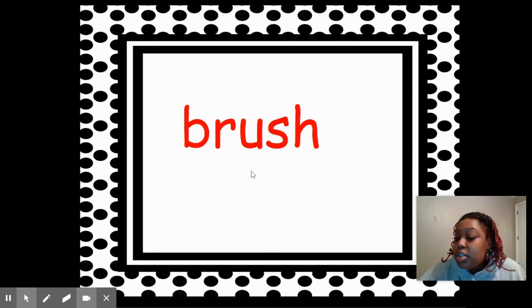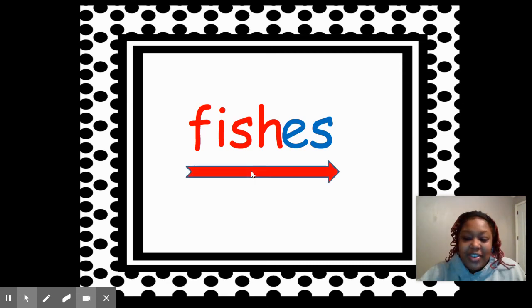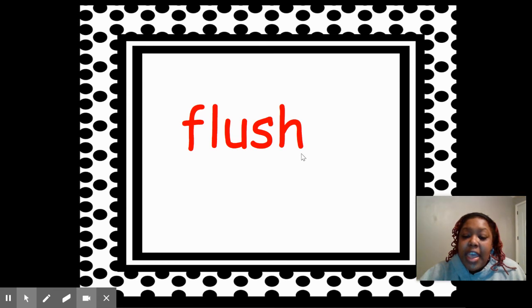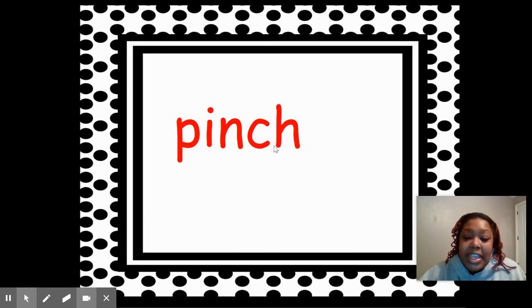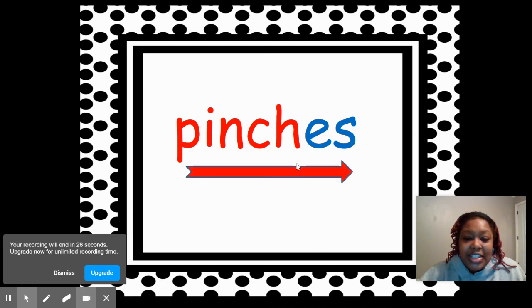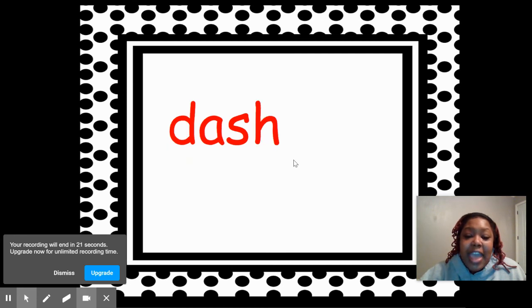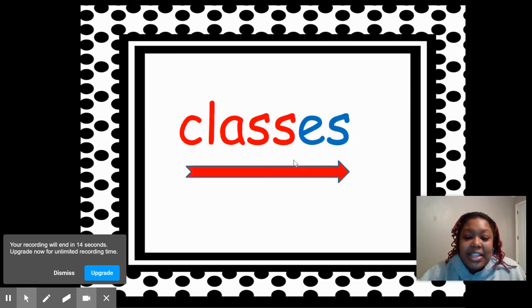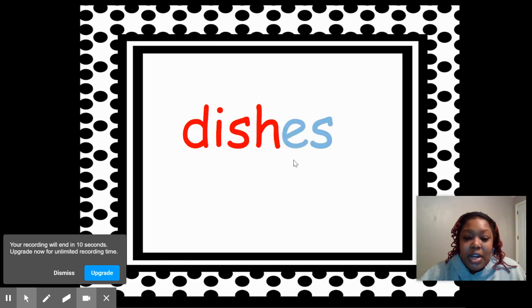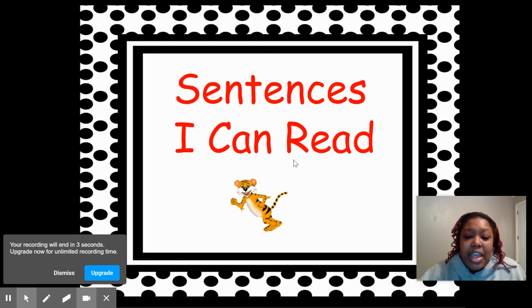Good job. Brush — say them with me — add -ES: brushes. This word is fish — add -ES: fishes. Great job. This word is flush — add -ES: flushes. Wonderful. This word is pinch — add -ES: pinches. This word is pass — add -ES: passes. This word is dash — add -ES: dashes. This word is class — add -ES: classes. And then we've done fixes before — this is dishes, this is lunch, and yes it's lunches. Alright, so now...